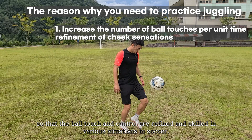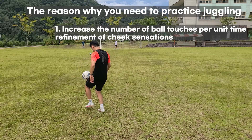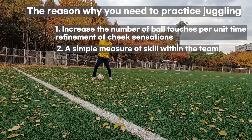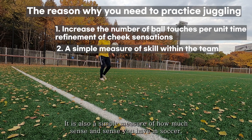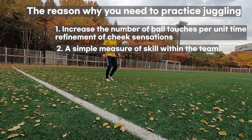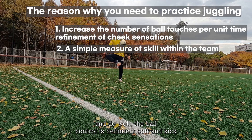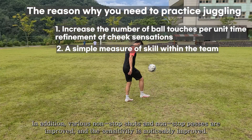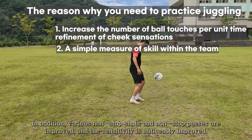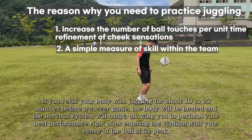So that ball touch and control are refined and skilled in various situations in soccer. In youth or amateur soccer teams, juggling is also a simple measure of how much soccer sense you have. According to my experience, if you juggle a lot and do well, ball control is definitely softer and your kick improves, so you can control balls that fly in strongly.